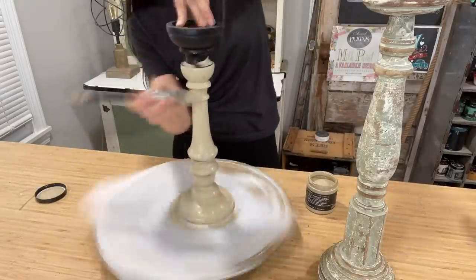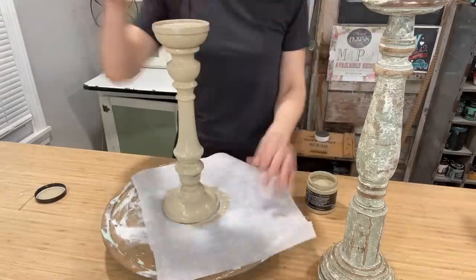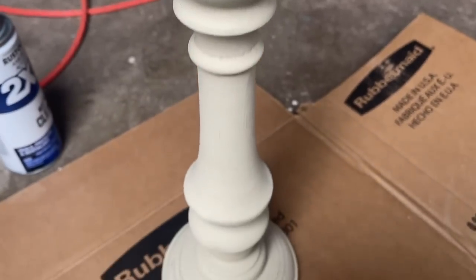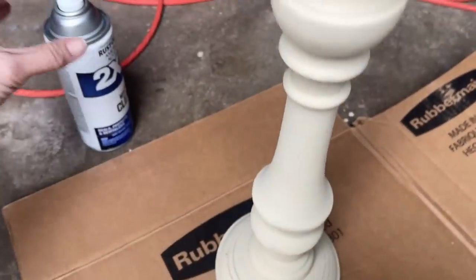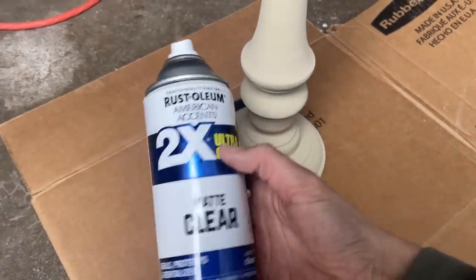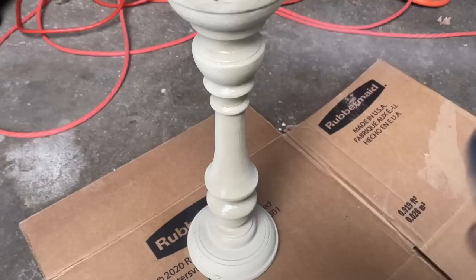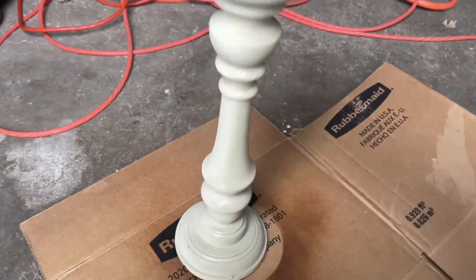I'm using my F30 Klingon brush to apply the paint and the coverage is amazing. Not worried about 100% coverage — after one coat it is good enough. I've brought it out to my garage and I'm using Rust-Oleum clear matte spray to seal it up. You could also use a liquid top coat, but this was quicker and easier.